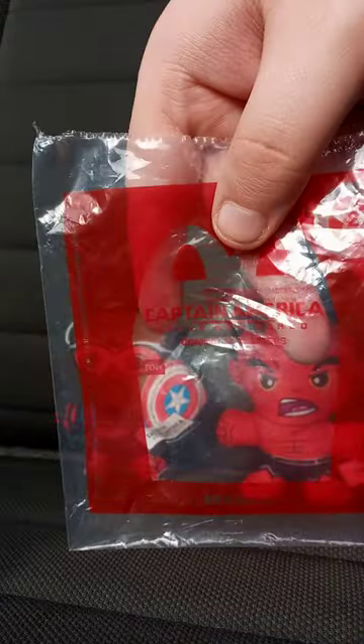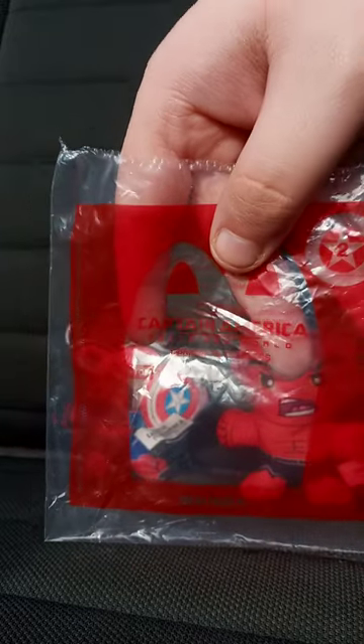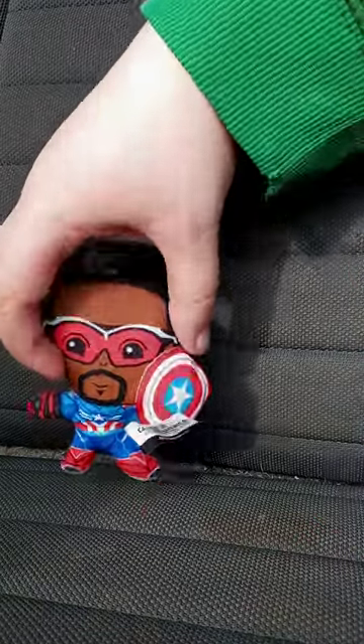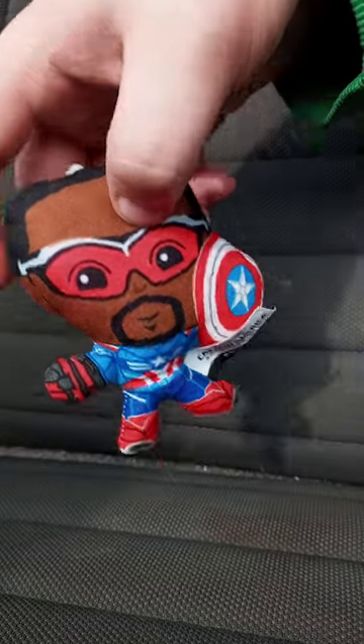Forgot to mention, these toys are just plushies, not action figures. Alrighty guys, we are going to take a look at Captain America first, aka Sam Wilson, the old Falcon.